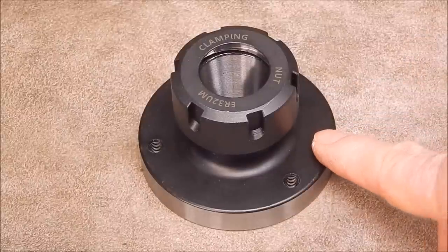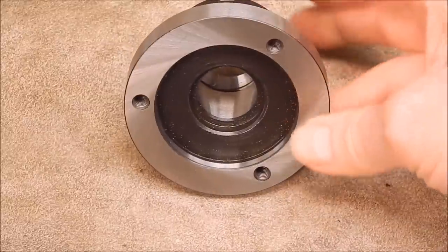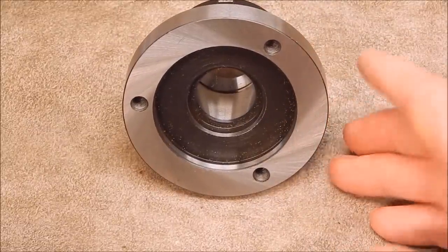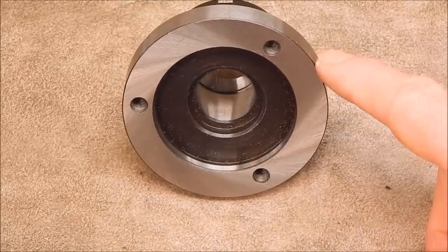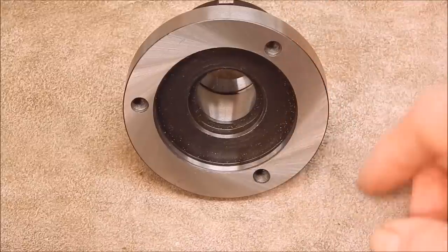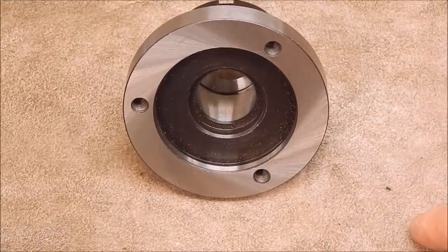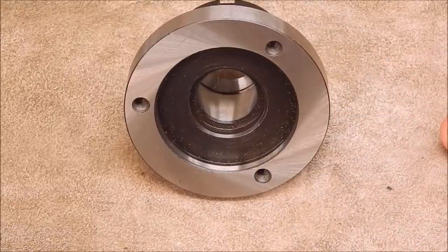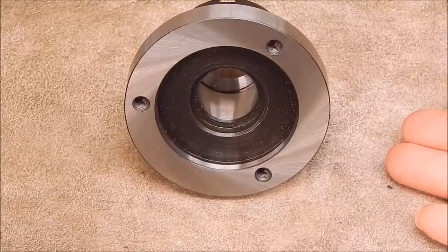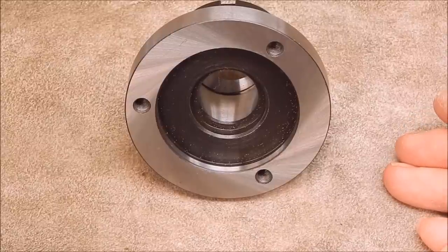When you look at the specification sheet for the 80mm collet chuck, the steel is described as high speed steel, which made me raise my eyebrows — I've never heard of a collet chuck being made out of high speed steel. The 100mm version is written up as carbide steel, which can mean any alloy with tungsten in it — basically any high speed steel with tungsten content can be called carbide steel.